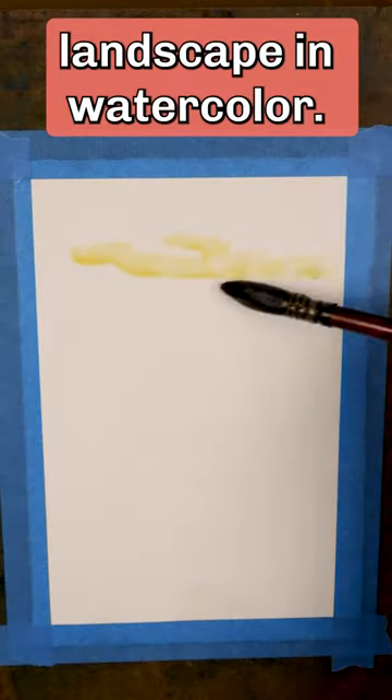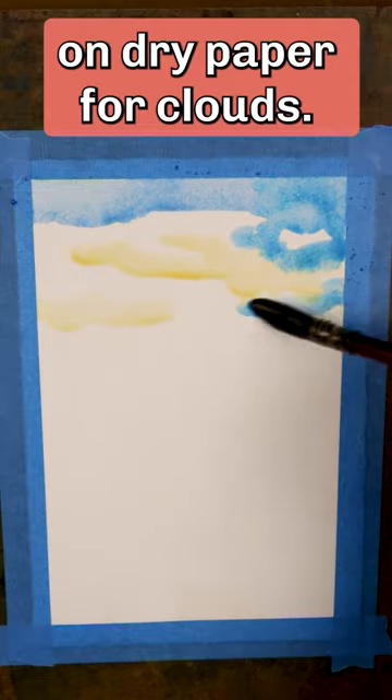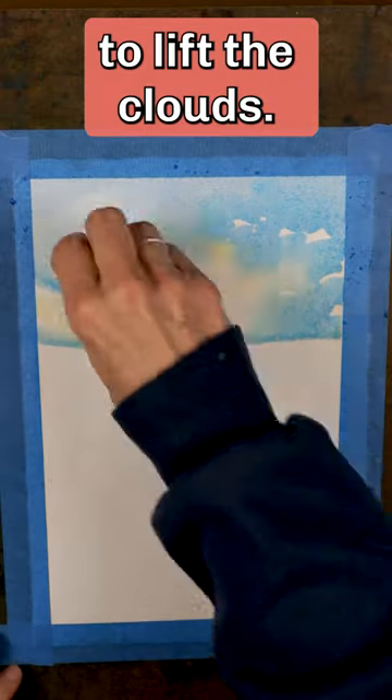Watch me paint a quick landscape in watercolor. I use yellow ochre on dry paper for clouds. Add cobalt blue for sky, but leave some of the white of the paper. Use tissue paper to lift the clouds.